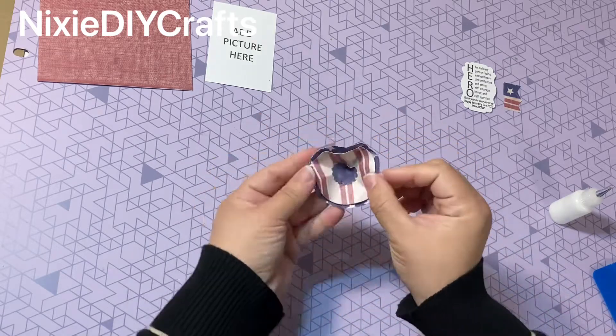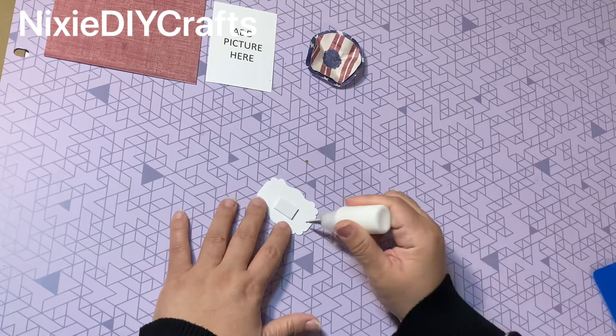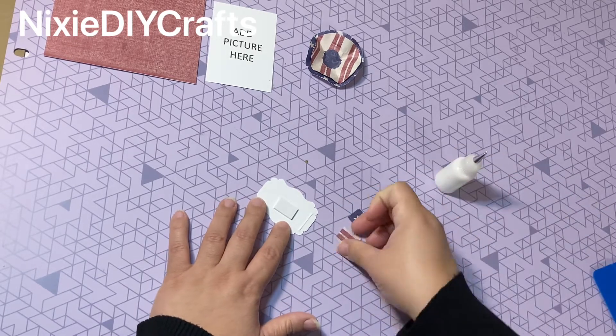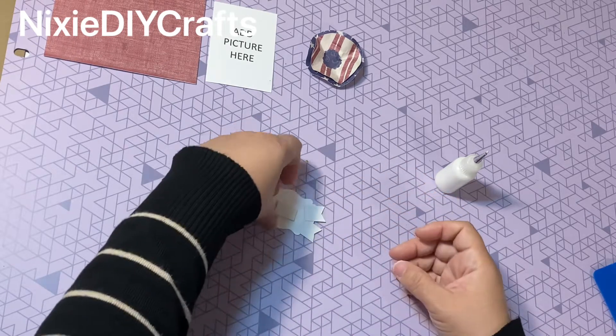Now let's move on to the last piece, which is our hero text. I've already added a foam dot to the back, and here I'm adding my two little flags to the bottom.